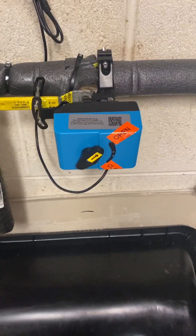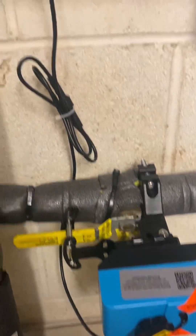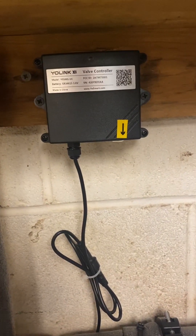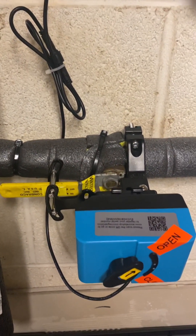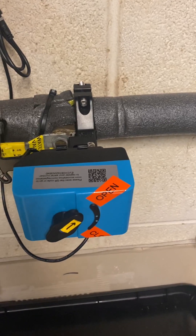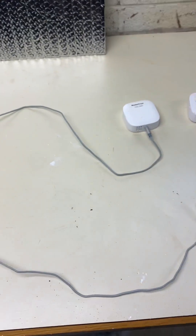Here's the actuator — it sits on the ball valve, and up here is the controller. It doesn't require power from the grid; both of them have batteries in them.